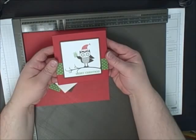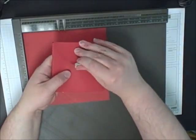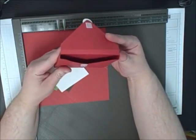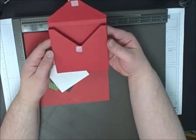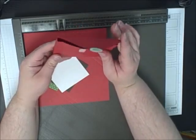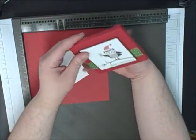Today we're making this cute envelope pouch and it's a very cute gift. It closes with Velcro and you could just put anything really cute and small in it. It's really great for gift cards or chocolate, to give as a gift at Christmas time. So let's get started.